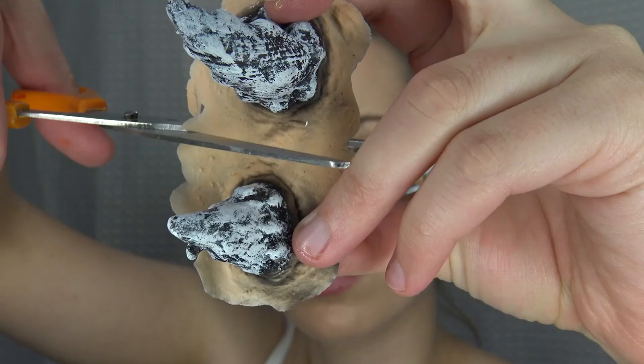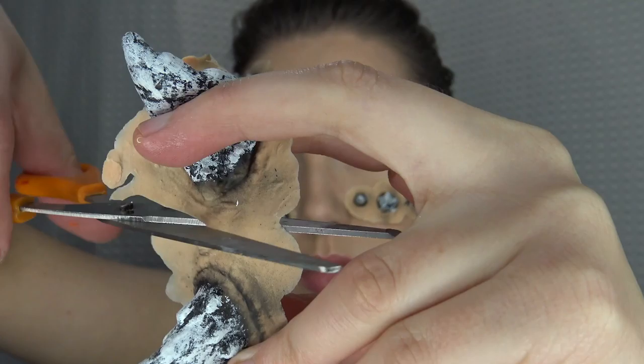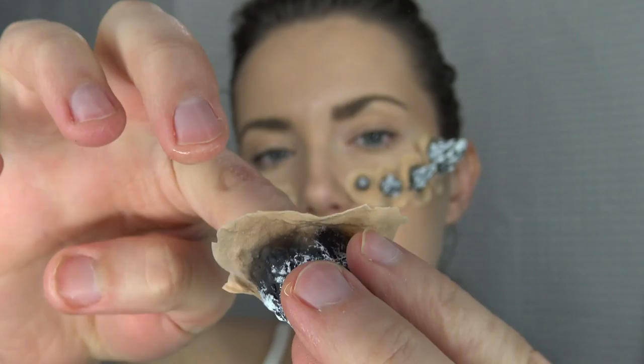I'm just applying these on. Now a couple of them I cut because they weren't going to go on my face that well. I'm just cutting the little prosthetic and that's fine because we're going to lay it down with some latex anyway. I also noticed these horns were kind of wobbly, so I found that putting some tissue paper in them added a little bit extra to their shape and strength when on my face.